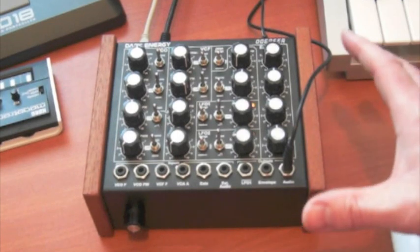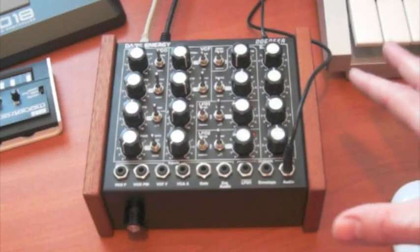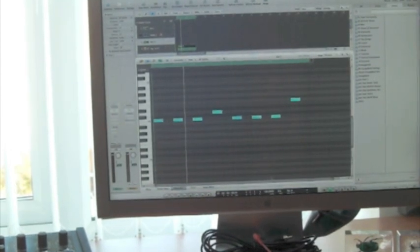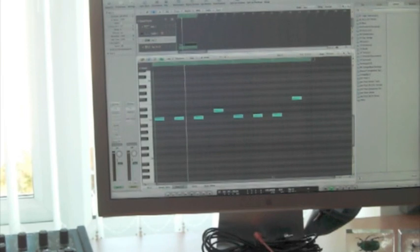I've got the Dope for Dark Energy set to its factory default settings. If we look up here I've got the simplest of bass lines running in Logic just triggering the Dope for Dark Energy. So I'll set that off and running and I'll just move the Glide about.